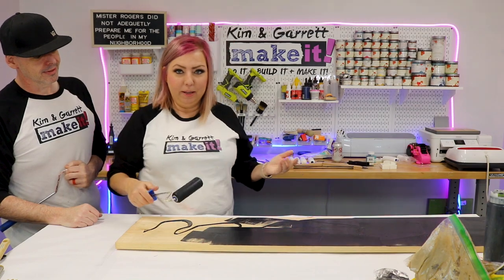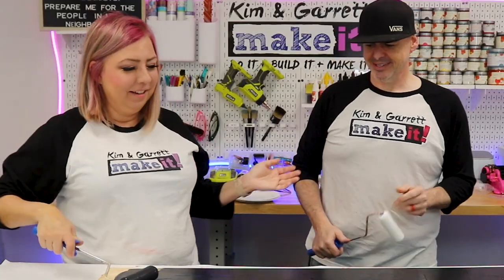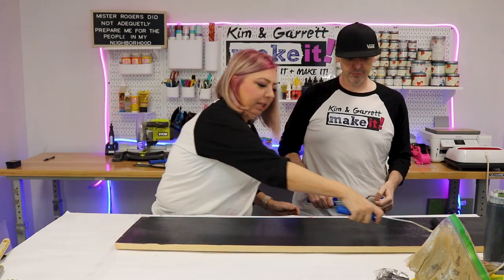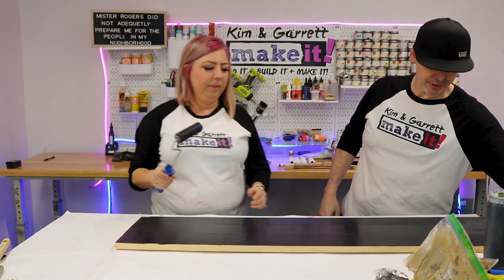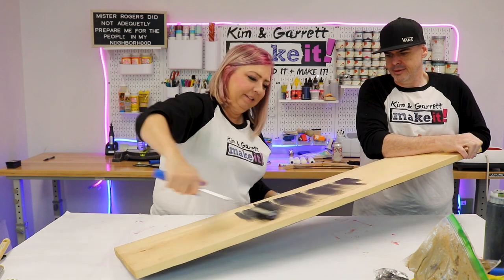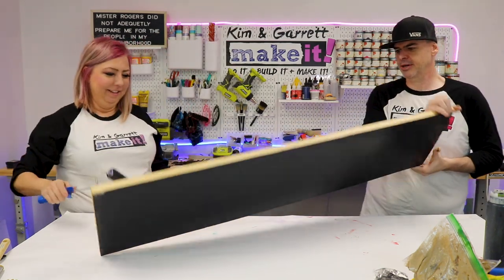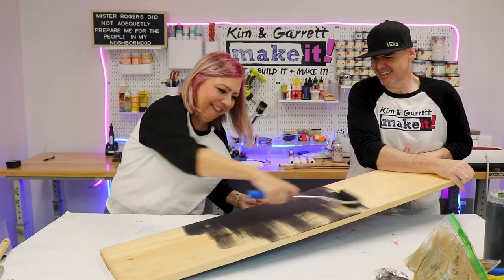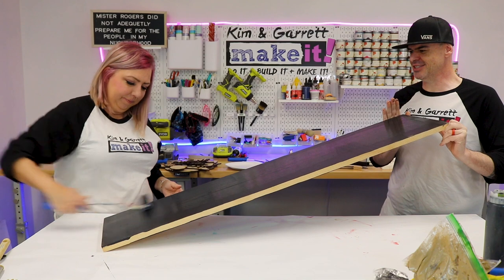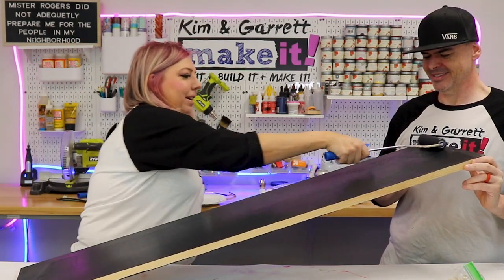Pro tip of the day: grab a partner and make them hold the other side for you - do doubles painting. You can get two done in the time of one. It's a little bit of a circus show, but maybe it's efficient because we didn't have to wait for one side to dry. I did both sides at the same time. Team painting right here.